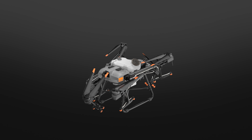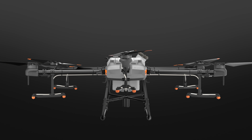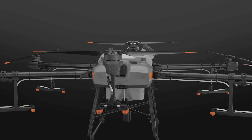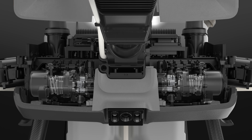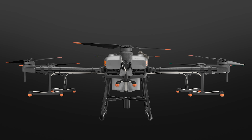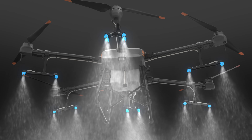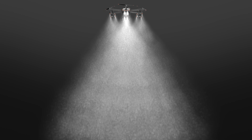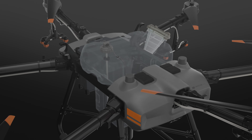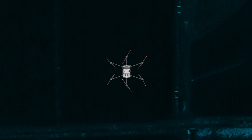The DJI Agras T30 is an agricultural drone that transforms. The aircraft has a maximum capacity of 30 liters. A newly designed plunger pump produces a maximum flow of 8 liters per minute. Eight sets of solenoid valves enable variable frequency control, and 16 nozzles provide an unprecedented spray range of 9 meters. A new smart gauge indicates the estimated time until refill, boosting operational efficiency. The aircraft can cover 40 acres in just one hour.